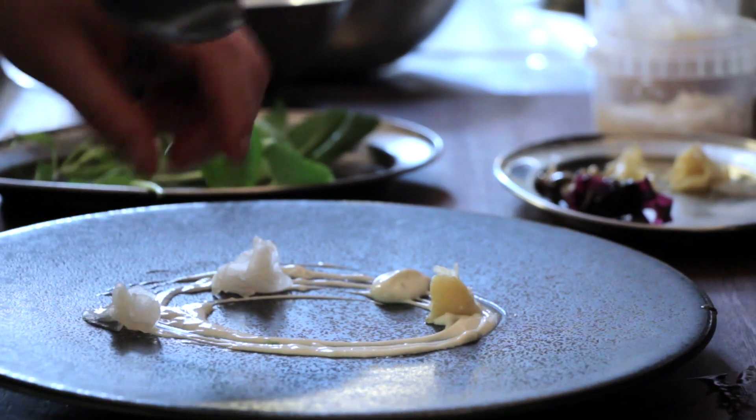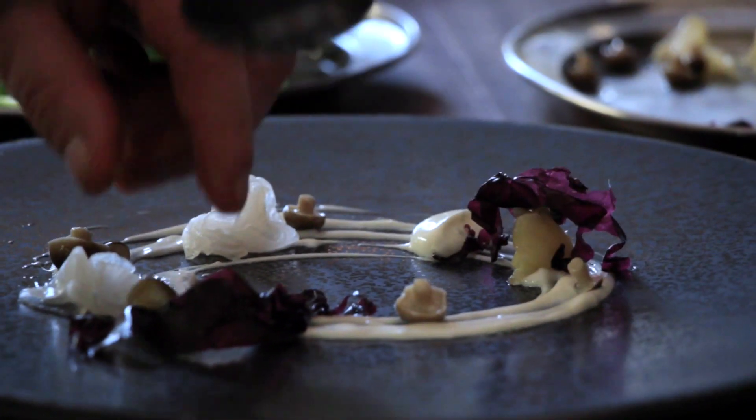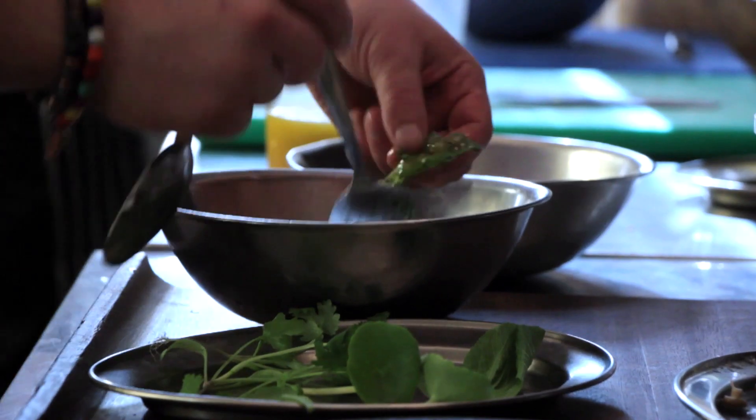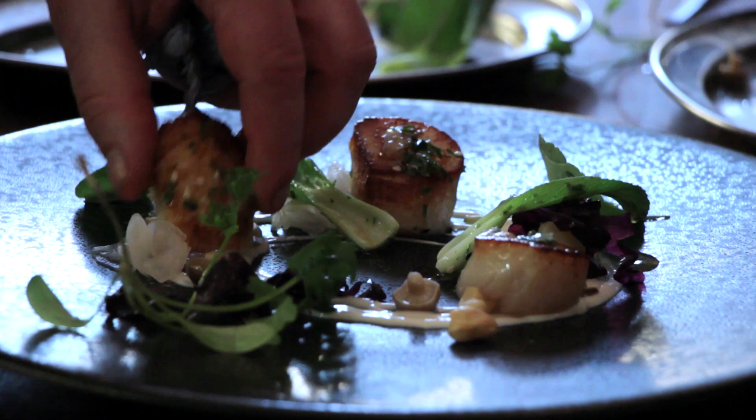We pickle some ginger, we pickle some mooli, and we serve that all with pickled Japanese mushrooms and some bok choy leaves. We pan fry the scallops very lightly so they are served warm. This is one of our secondary dishes — we've done it for about three years now.